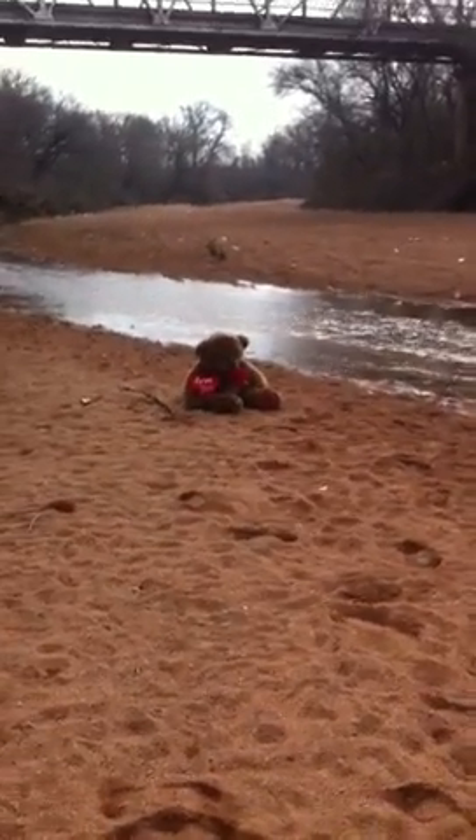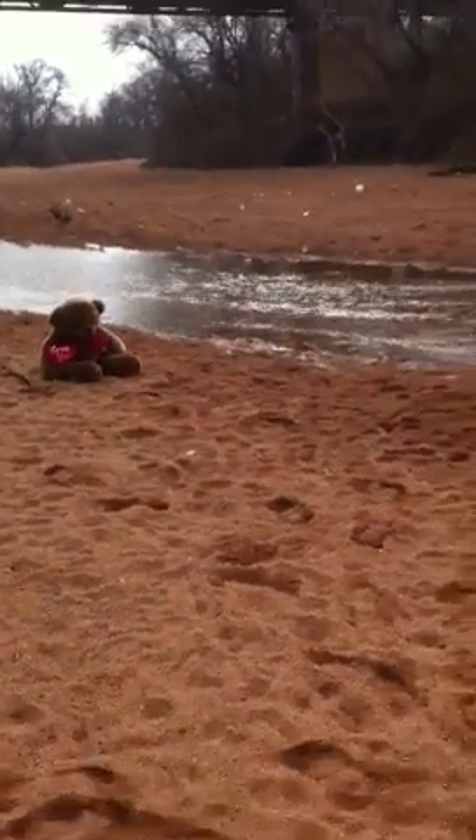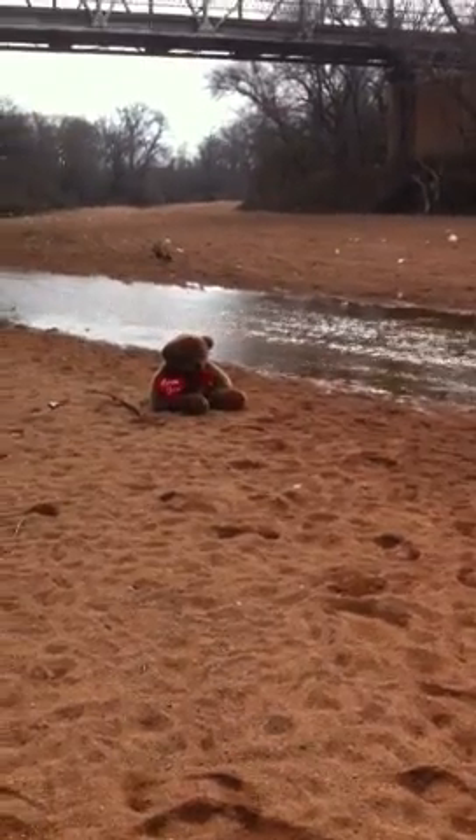Over here we have an adorable teddy bear who's about to meet his doom. Alright, ready, aim, fire!